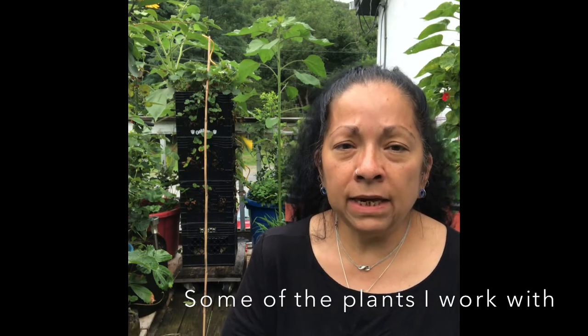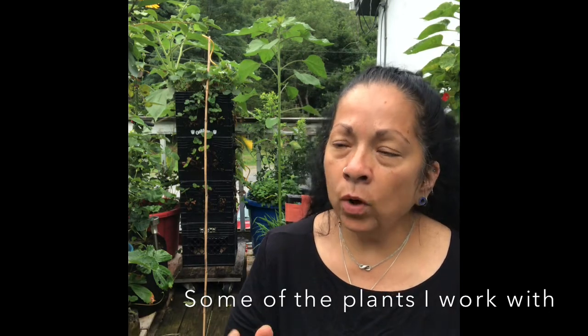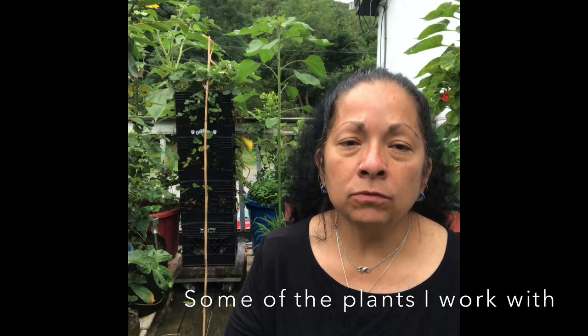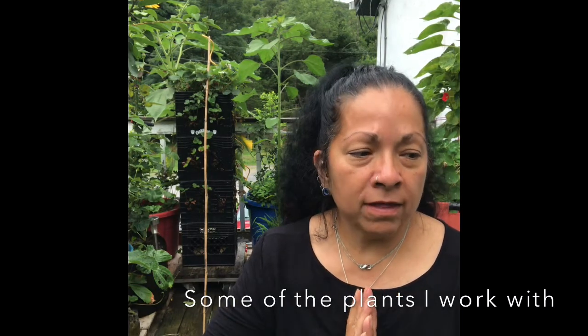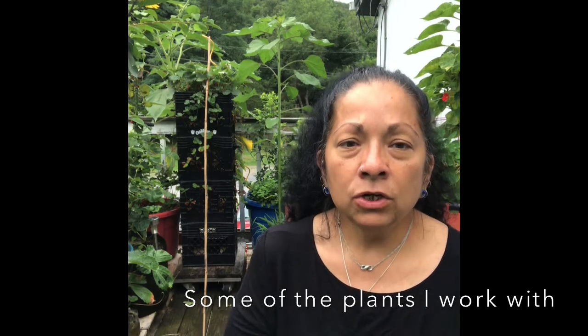I wanted to get into what Magical Intention is, and what you can do to make this work for you, and how to put that intention into your own gardens. So we'll start off with the beginnings. When you're planting your gardens...